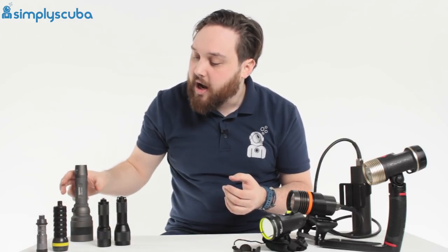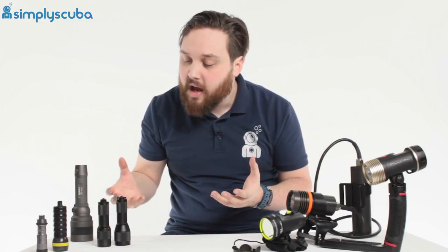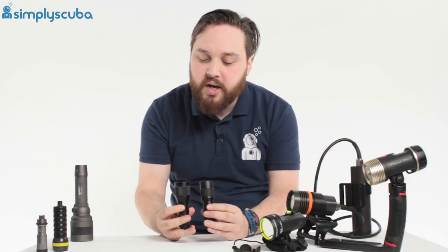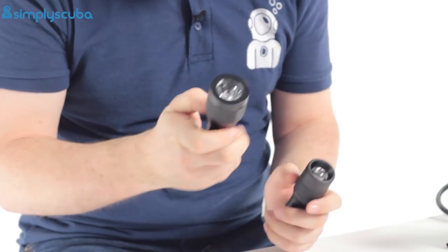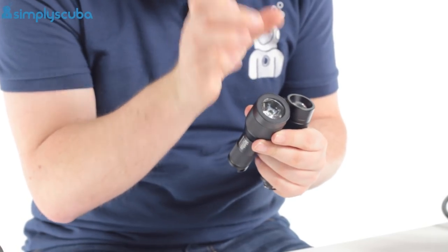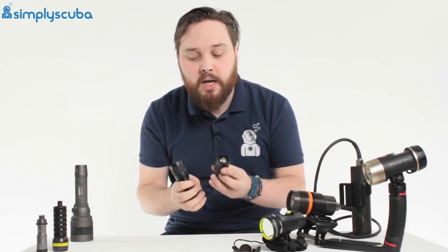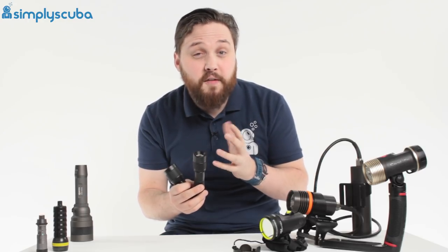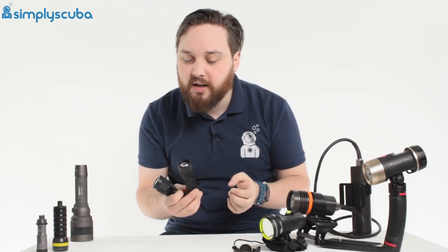Newer torches come in either a spotlight or a floodlight. These are basically the same torch except one is a floodlight, meaning that it illuminates the entire area. Spotlights focus all of the light into one tight, intense beam. Spotlights are great for communication and focusing on individual items, whereas floodlights are great for illuminating entire scenes — particularly used by photographers and videographers.